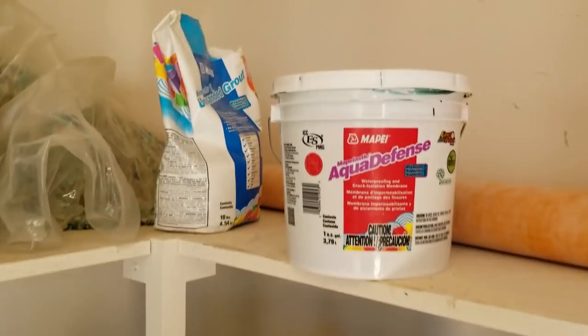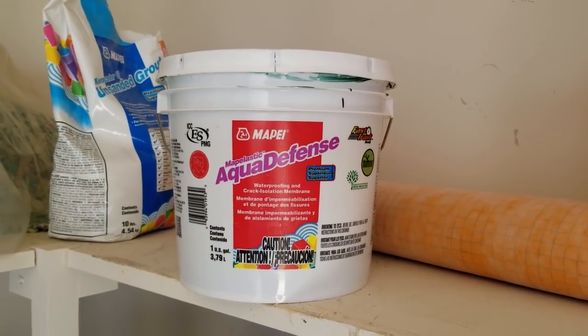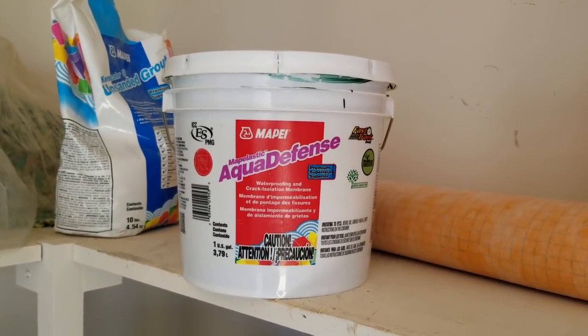Here's the product that I typically use. There are a number of other manufacturers of brush-on membranes, and I've found all the ones that I use to be good quality.